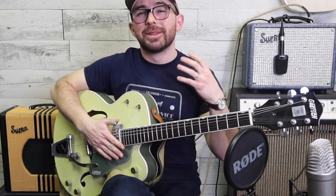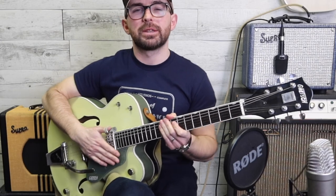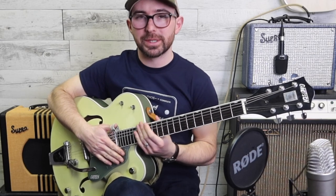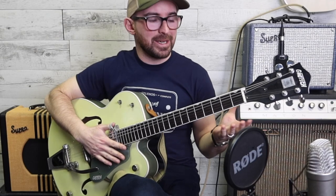Welcome to today's lesson. This is going to be a great standalone lesson if you want to jump right in, but if you find anything too difficult, go check out my Rockabilly Guitar for the Complete Beginner - it's my free YouTube course. This could be perfect for you, so have a crack.